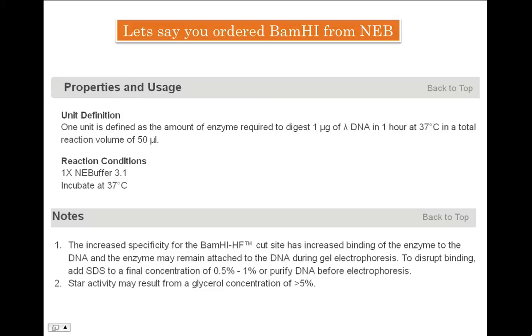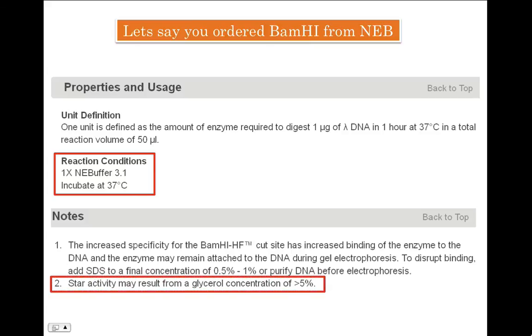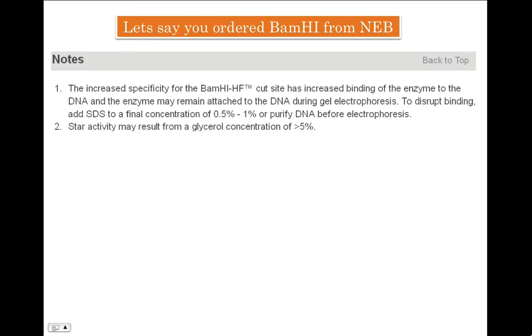The company supplies NEB buffer along with the enzyme, and also provides literature on enzyme and reaction conditions as a small booklet sent with the enzyme package — or you can always access the literature online. The reaction conditions say that enzyme and DNA should be mixed in 1X buffer supplied with the package and incubated at 37 degrees Celsius. It also says that BamHI enzyme may show star activity at glycerol concentrations more than five percent.